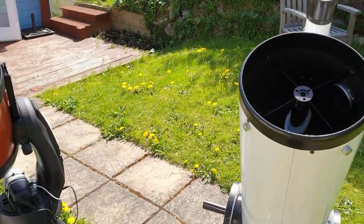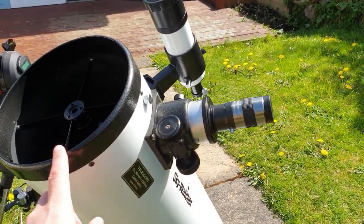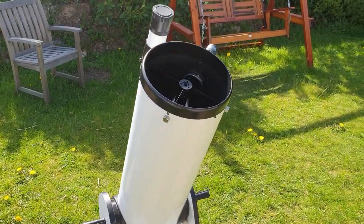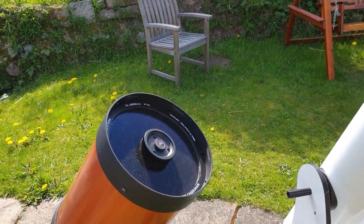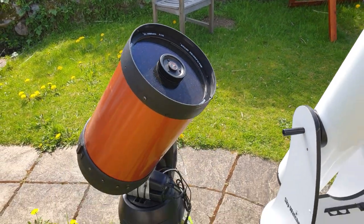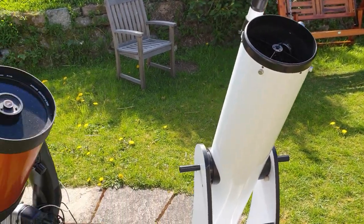A good example: Bode's Nebulae — M81 and M82. With a 32mm eyepiece, the f5 reflector can capture both galaxies easily in the field, whereas the f10 SCT will not unless you have a focal reducer. In general, the f5 ratio is better for a beginner. The higher f number does give higher magnification, but in practical terms you rarely need that unless you're examining planetary nebulae under the very best conditions.